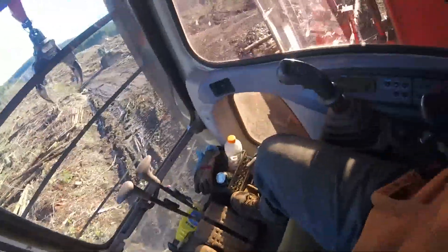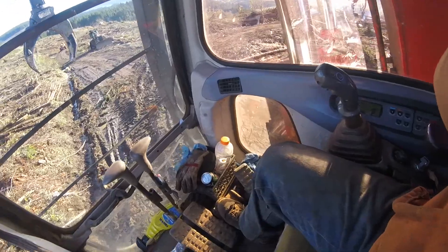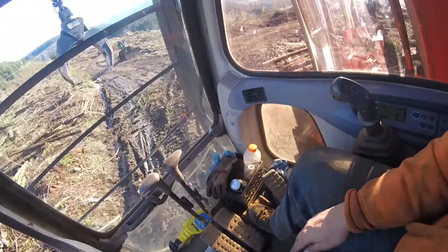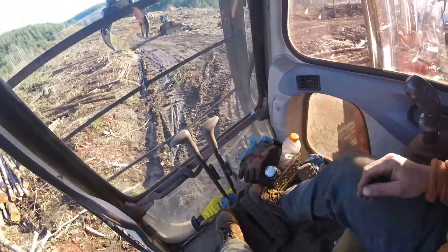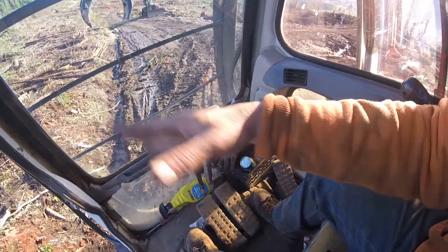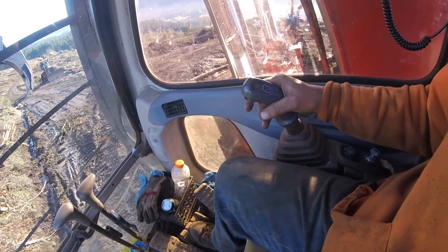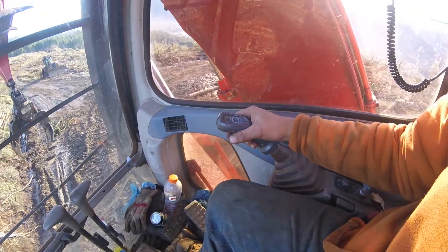I got asked about how to run a shovel, so I got an opportunity to be in the shovel today for a little bit. We're going to do a short explanation. These sticks right here are your travel — use your feet or your hands — and then you just let go of one and pull on the other to turn. Whichever way this lever over here, push down on it, you see my main boom going down.